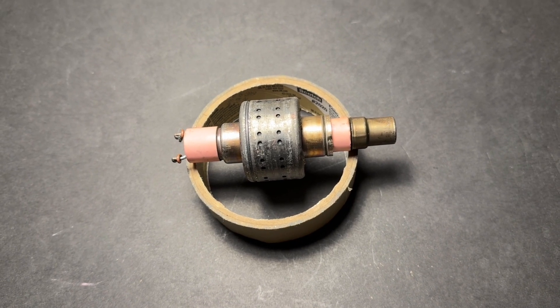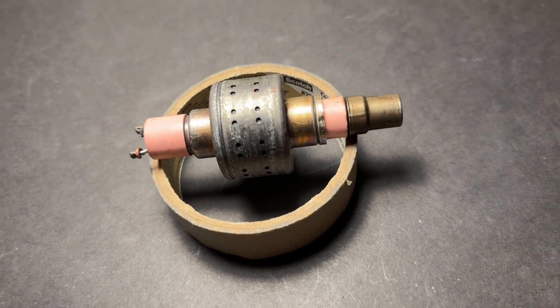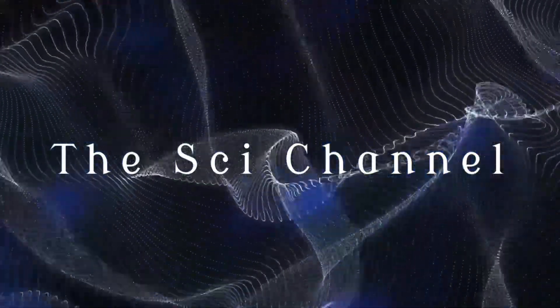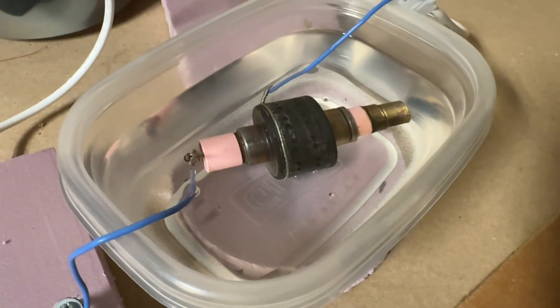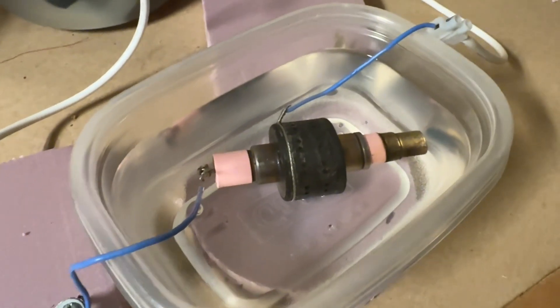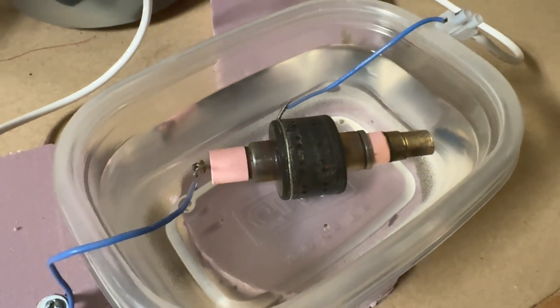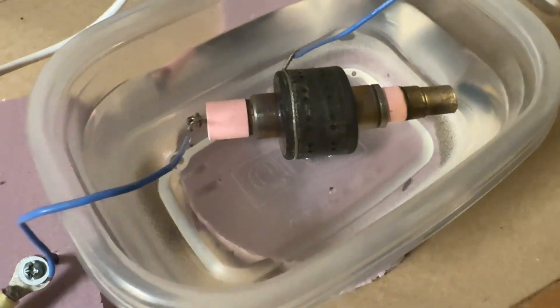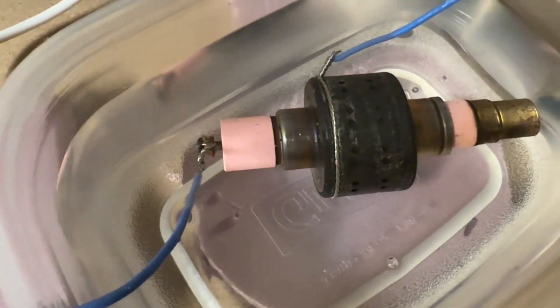Have you ever wondered if it's possible to make x-ray pictures using a magnetron tube out of a microwave oven? Today I'm addressing a question that came up repeatedly during videos showing x-ray production with this magnetron tube that's been stripped down and had the magnets removed.